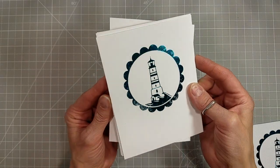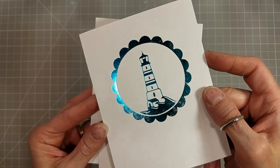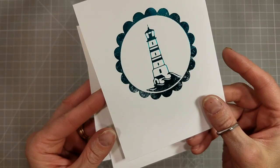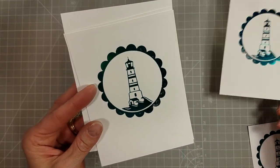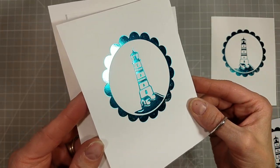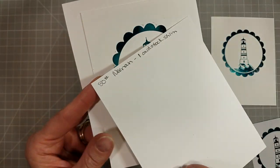We're going to take a moment and talk about Glimmer Hot Foil Plates with more solid images and paper choices. This is 80 pound Neenah Solar White with no shim, and you can see it's a little spotty on parts of the Glimmer Hot Foiling. And this is 80 pound Neenah Solar White with one cardstock shim — it's better, but still not perfect.